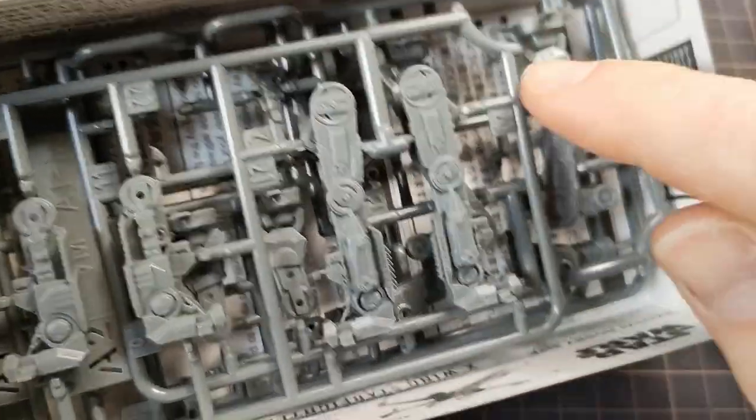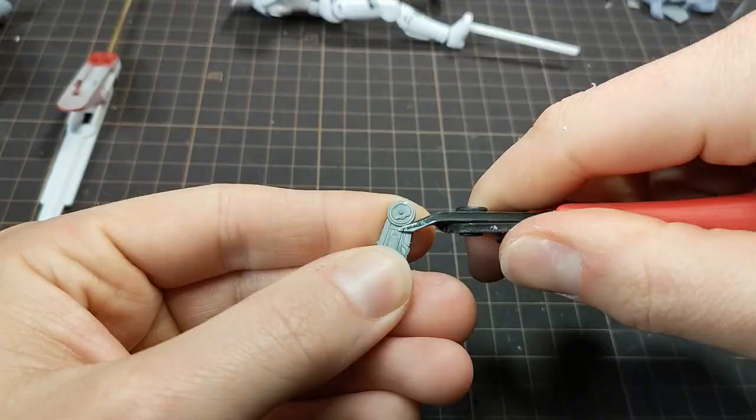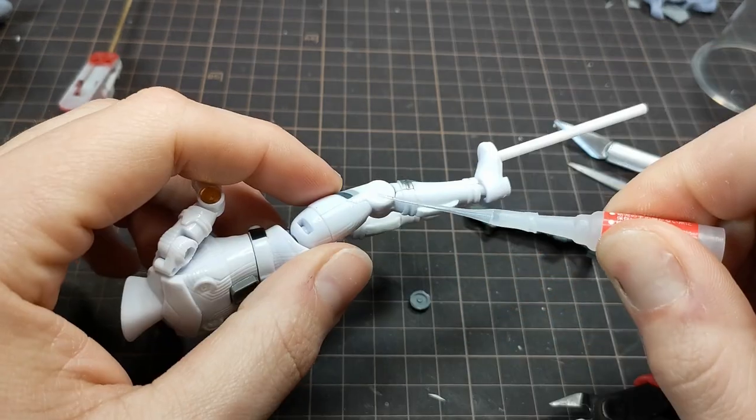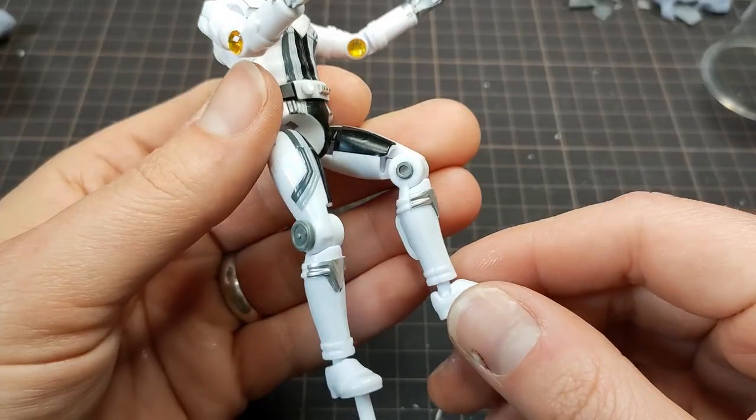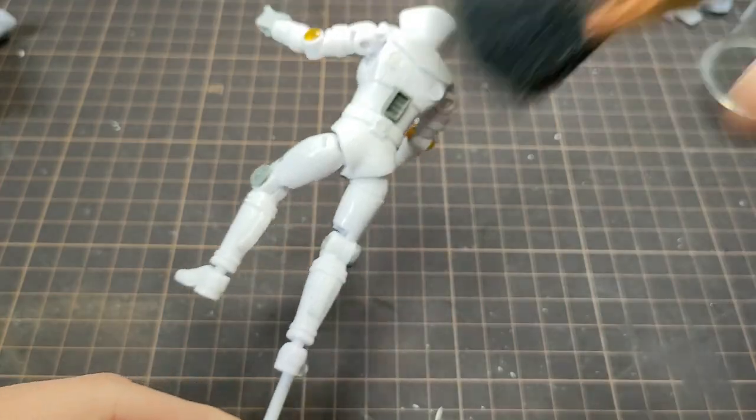I found the perfect bits for the knees. After carefully taking these round greeblies off, I glued them in place and dusted everything off to go prime it all.